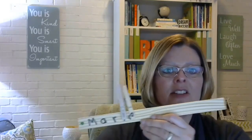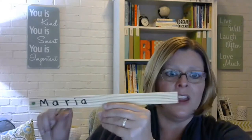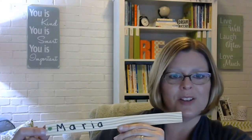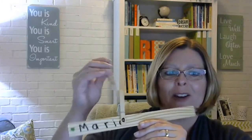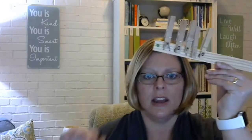Here's a name-spelling paint stick. I put a dot to let them know where to start, because quite often they'll start clipping at the end and go backwards. They clip the letter clothespins to spell their name on the paint stick. We usually do this at the beginning of the year when we're learning names. They love it — they're getting literacy practice, name identification, matching, and fine motor skills all at once.